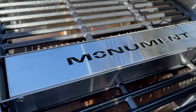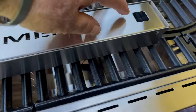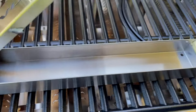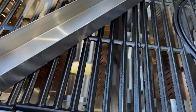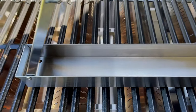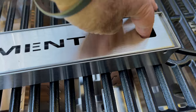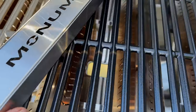Another option I got with this grill is a smoke box — a stainless steel smoke box that can hold pellets or wood chips to give your food a smoky flavor. You can always cook indirect on a gas grill and apply smoke through these smoke boxes. Very handy.